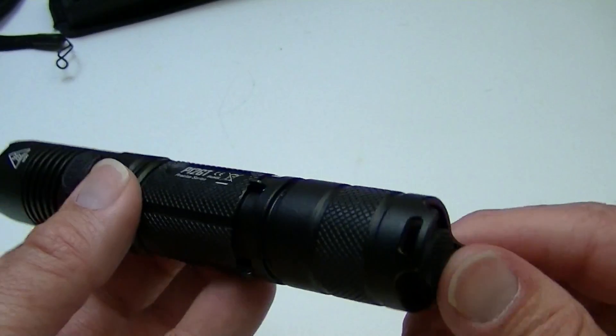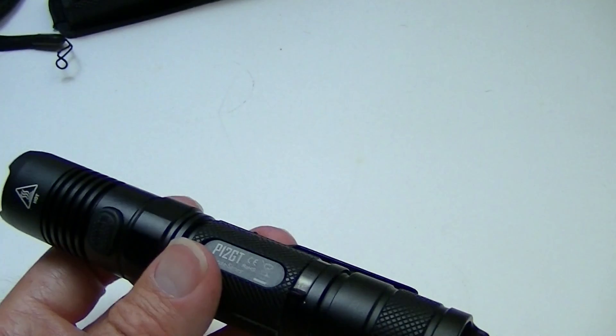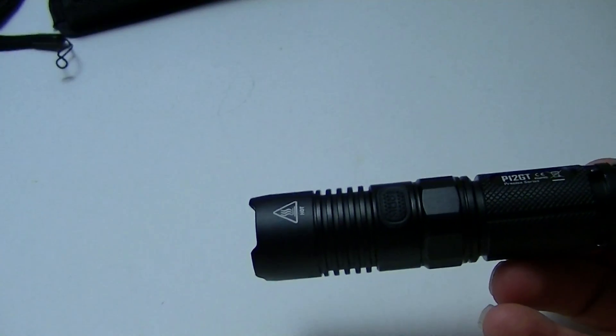It still has the same tail cap switch and the same mode switch. So let's take a look at it in the darkness of the night.